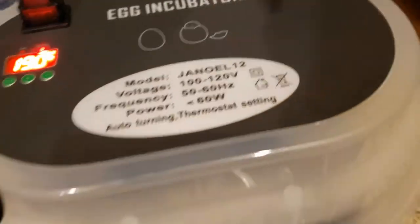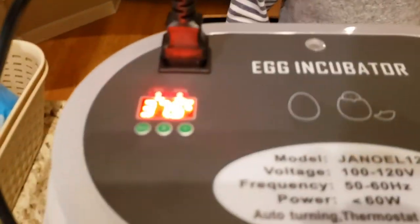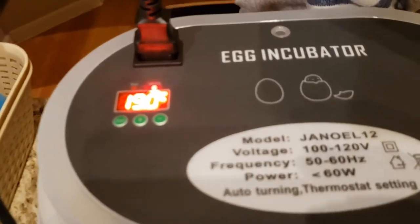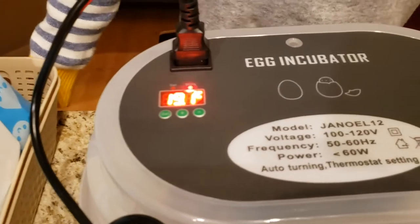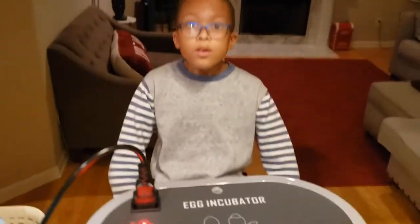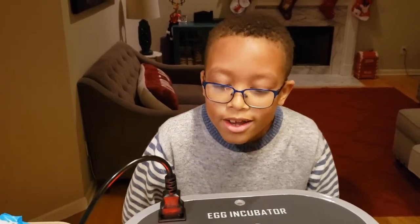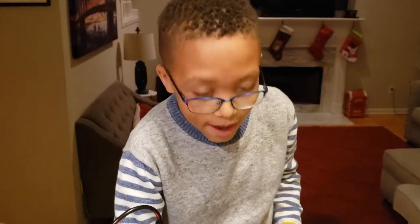Which temperature will it be? 37.5 degrees Celsius, which will be 99.5 degrees Fahrenheit. Now we've got to let it heat up. How many days is this going to take, Ethan? 16, 17, or 18 days? We will see. Bye, guys.